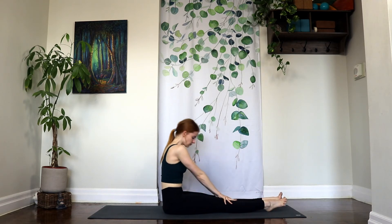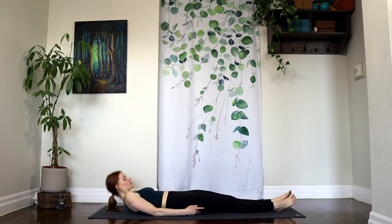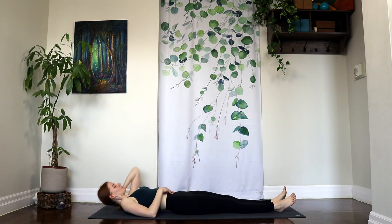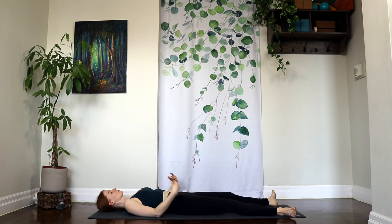Go ahead and lie down on your back. We make our way into Shavasana. Arms and legs relaxing on the mat. Last deep inhale here to fill your lungs. And an exhale to sigh it out.